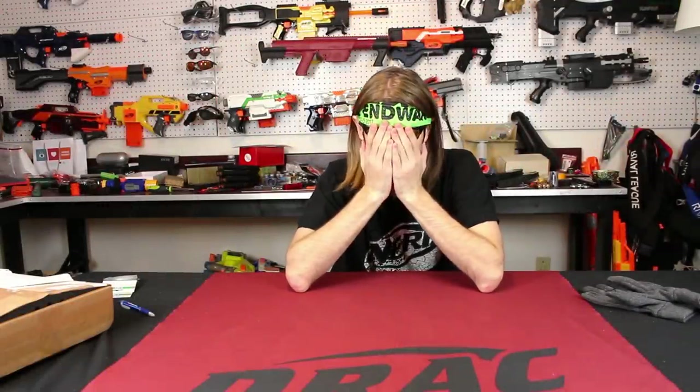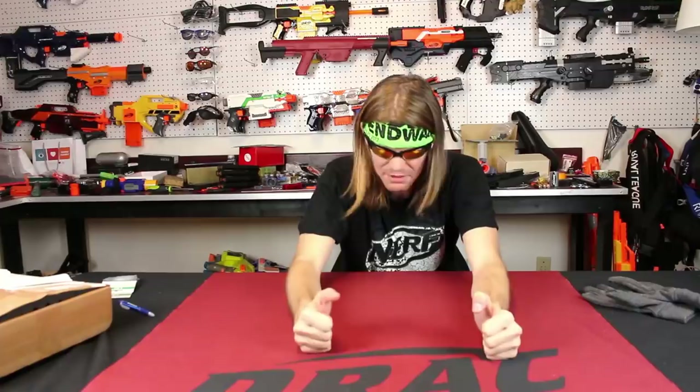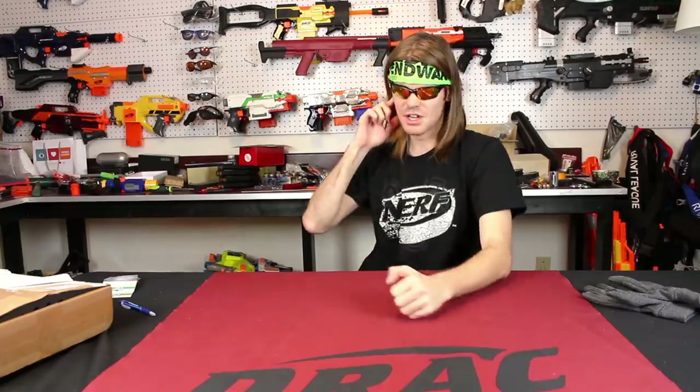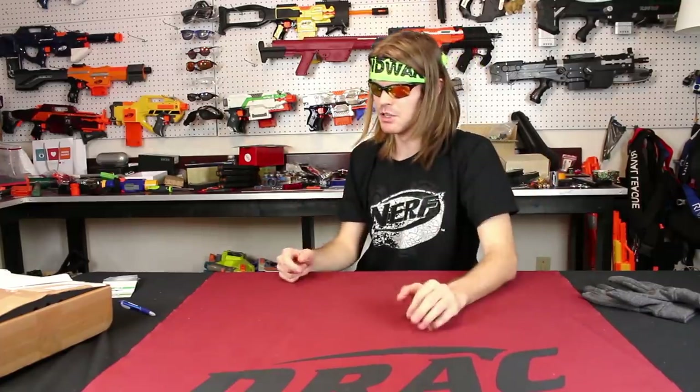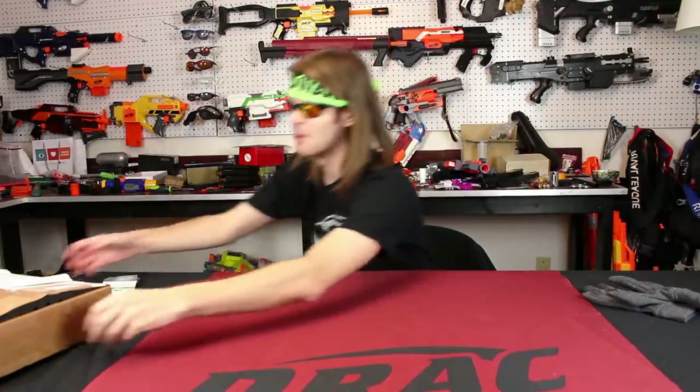I said no more stripes — no more stripes until at least a certain number of days. But with great power comes great responsibility, and so my friends, we must forge another legendary weapon. Yes, a tier zero with an afterburner.